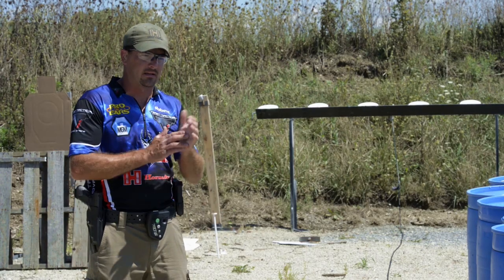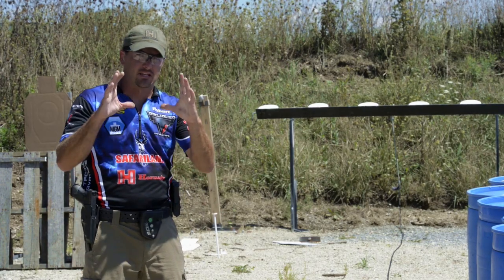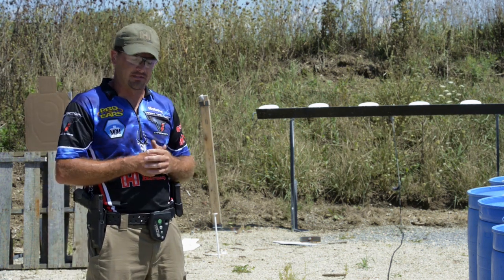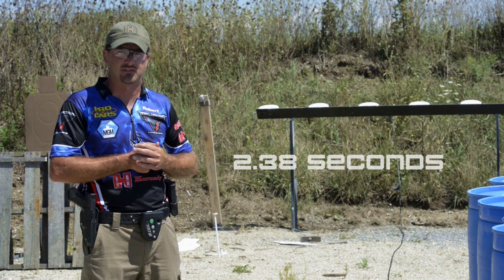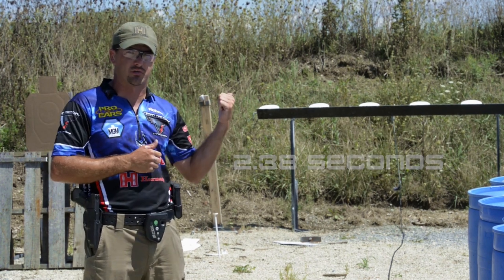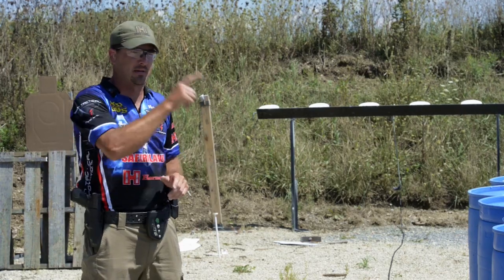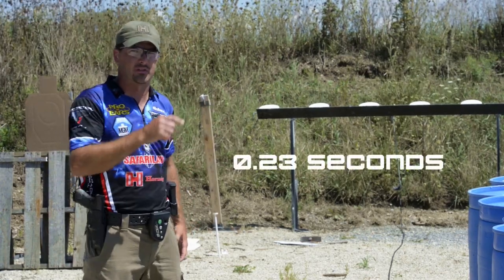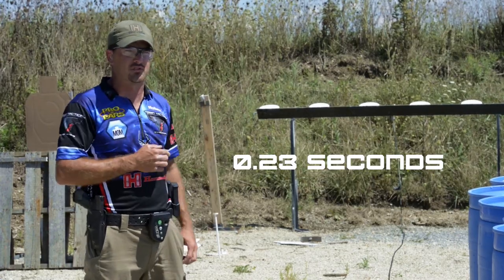Alright, this was the plate rack at 10 yards — eight inch plates, 20 inches on center, draw and knock six of them down. I just did that in 2.38 seconds. The time between shots, which is crucial on this drill, is the transition time — the time in between targets. That was about a quarter second or a little bit less in between targets. That's where you gain time on this drill.